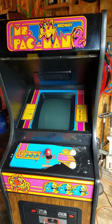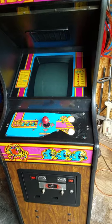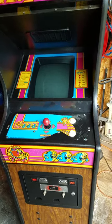It needs a good control panel overlay obviously. The bezel is pretty much perfect, the marquee is real nice. There's some Miss Pac-Man burn-in, but the screen looks nice when the game's playing.